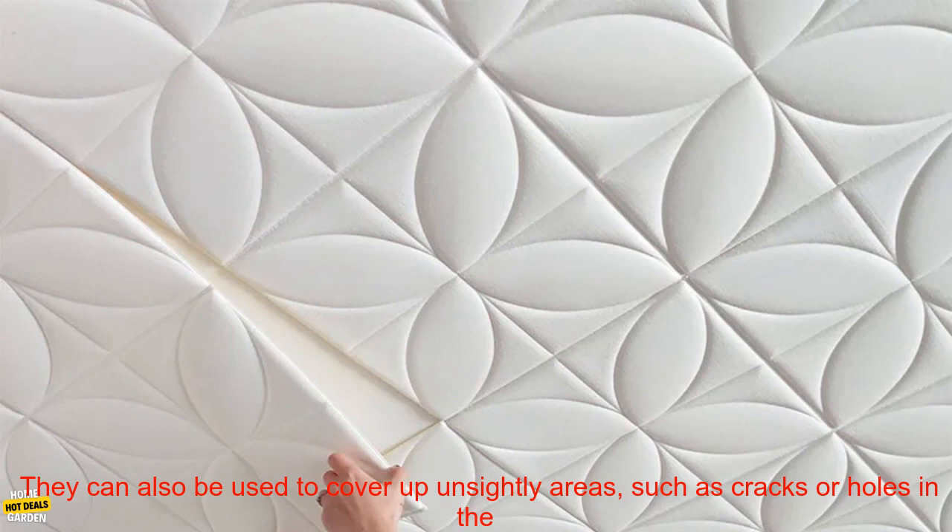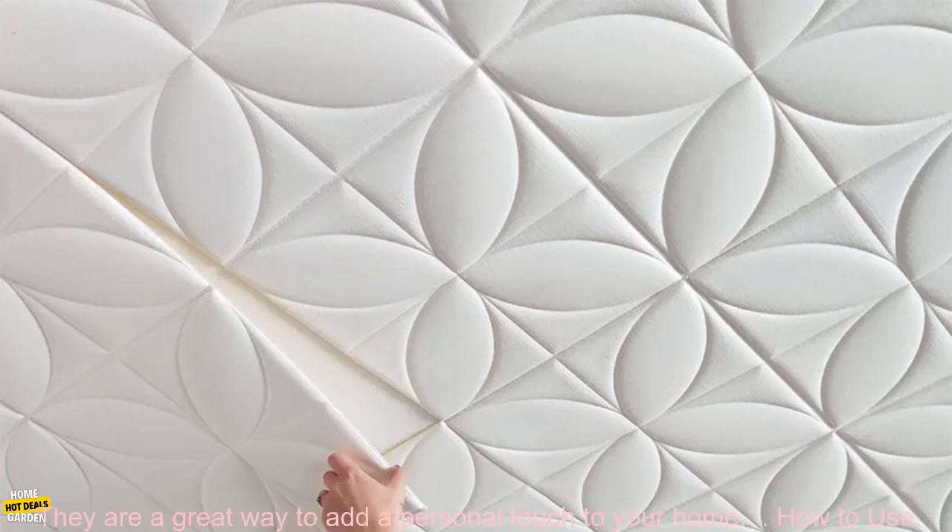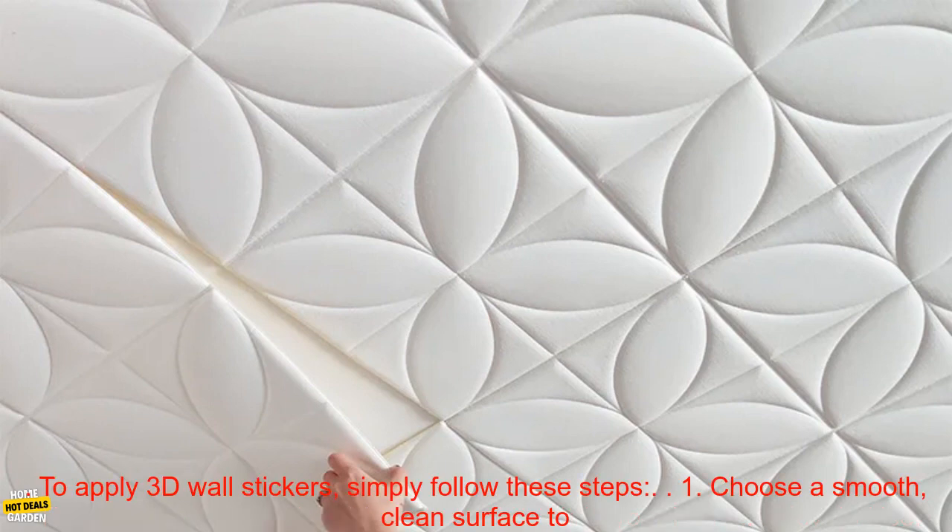Benefits: 3D Wall Stickers can help to create a more inviting and stylish space. They can also be used to cover up unsightly areas, such as cracks or holes in the wall. These foam stickers are durable and long lasting, so you can enjoy them for years to come. They are a great way to add a personal touch to your home.